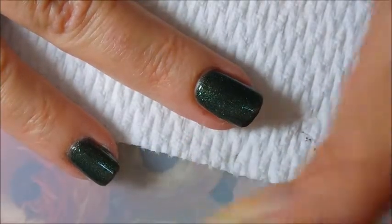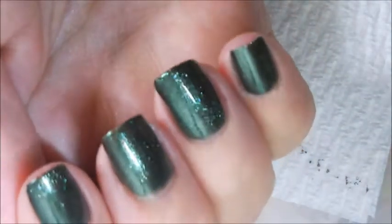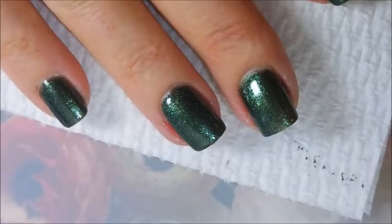It's a very beautiful polish — very dark green with just so much going on with it. I was actually surprised after I started painting my nails with it how pretty it was. It's just gorgeous. I love it!